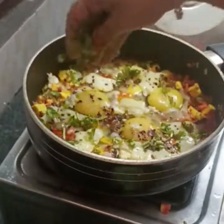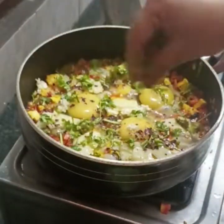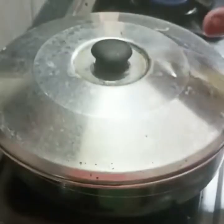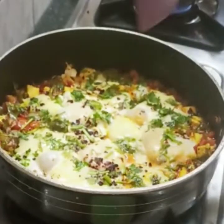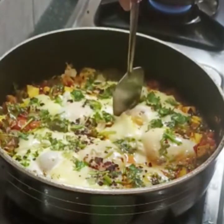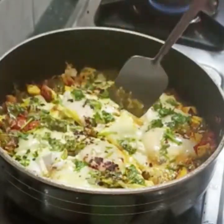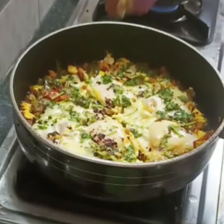Cook on a medium flame, then slow flame for 3 to 4 minutes — a total of about 5 minutes. Now let's open it — it is cooked. We have all the vegetables so the quantity is good. This makes about 4 pieces. It is delicious!